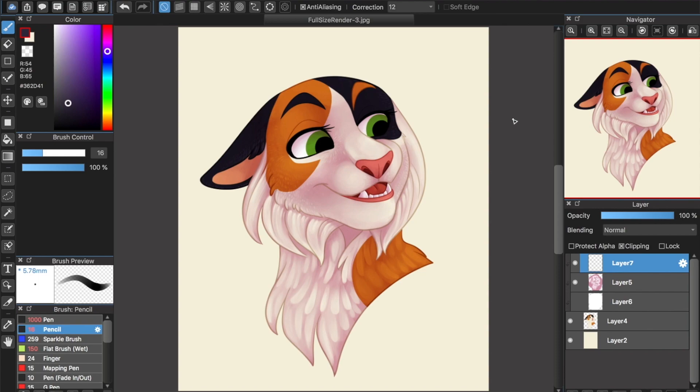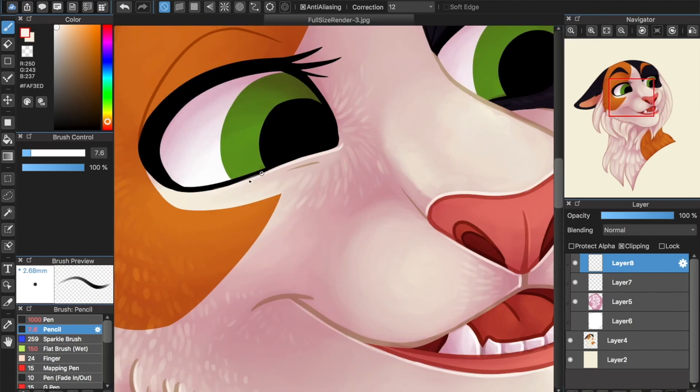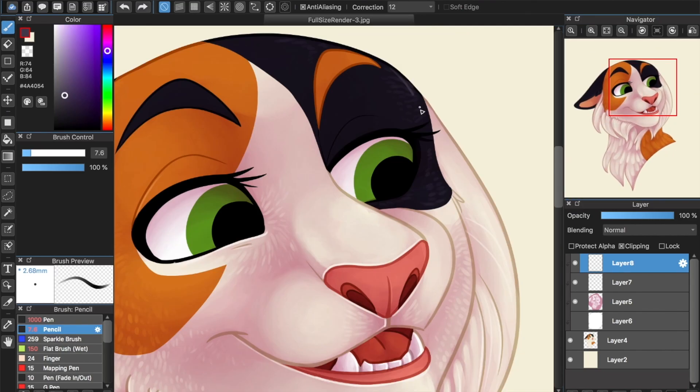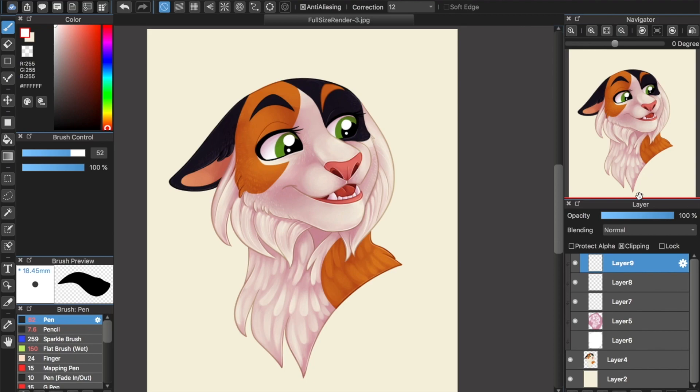We're not quite done yet, though. Create another layer on top of your base and shading layers. It doesn't matter much whether or not it's clipped to the base. Start lining parts of the lineart with a much lighter color. This gives a bit of a pseudo-bounce lighting effect, and makes everything look crisper. Go ahead and add some highlights in the eyes, too. At this point, if you want, you could be done!